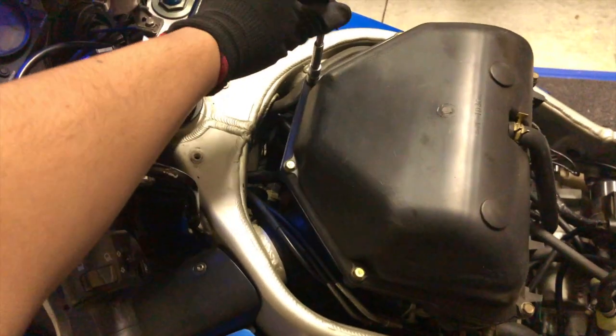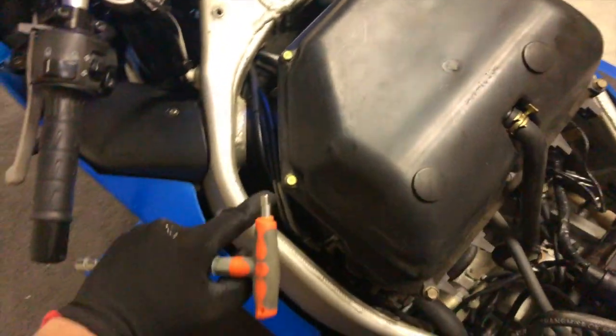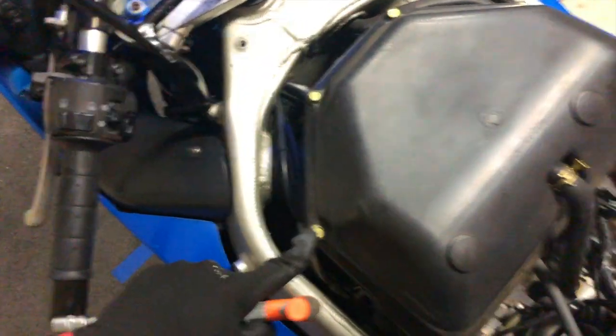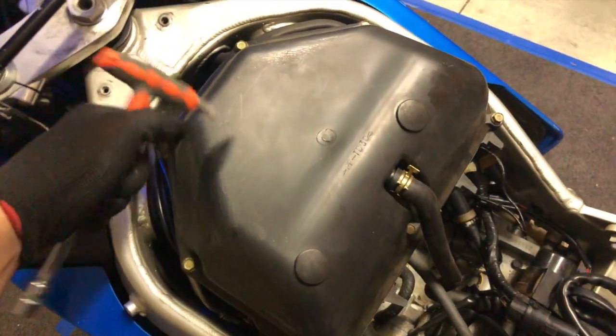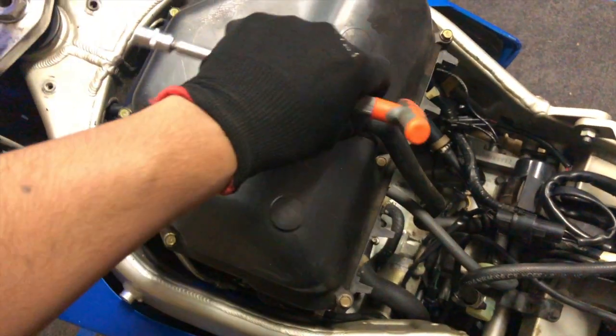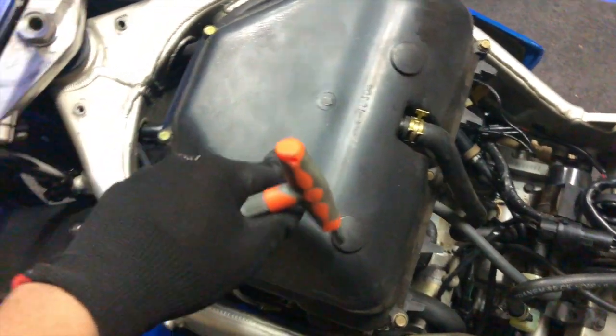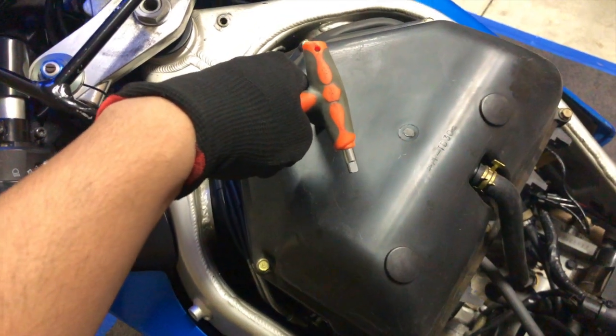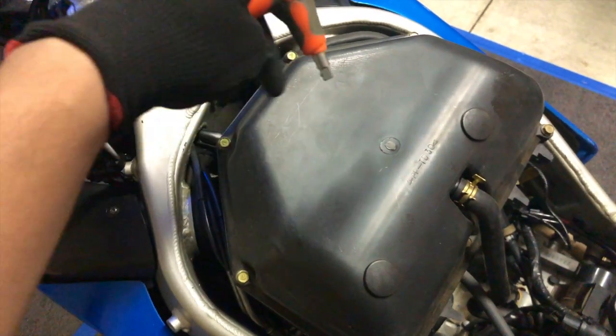The tank's off and we need to undo — I think one, two, three, four, five, six, seven bolts that are on the actual air box. Then we'll get this pipe undone as well, and the air filter should be inside that. Let me get that done and we'll move to the next point.